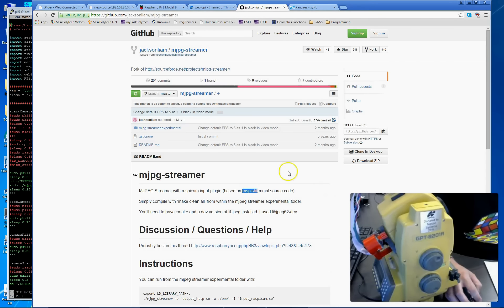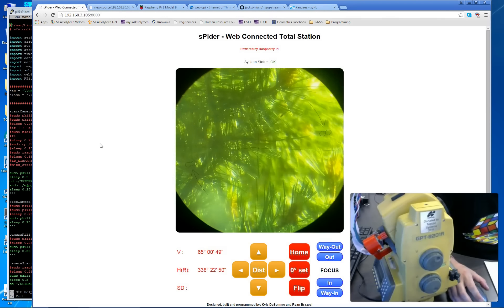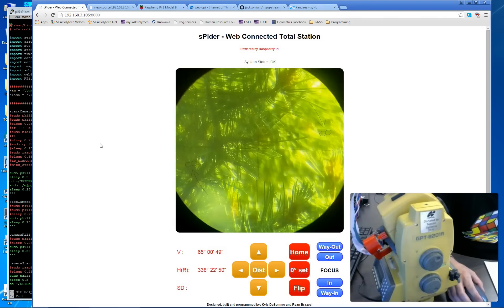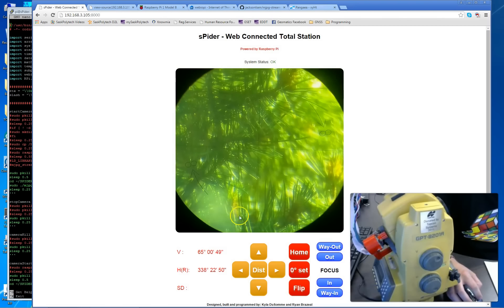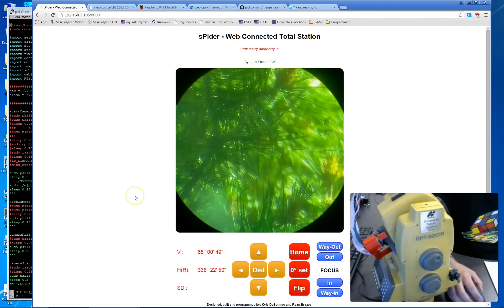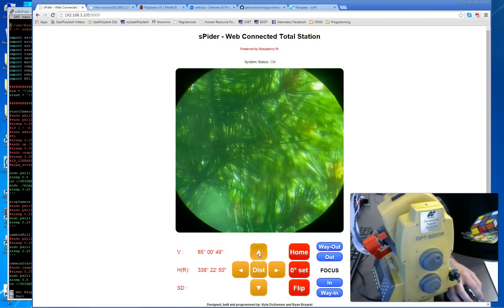Lastly there's the custom-built HTML page — not too fancy, just white with some buttons and text. The direct video feed comes from MJPEG Streamer and is displayed on the web page. We have buttons that all leverage the Web IOPi framework, so when I click 'up' it sends the command.